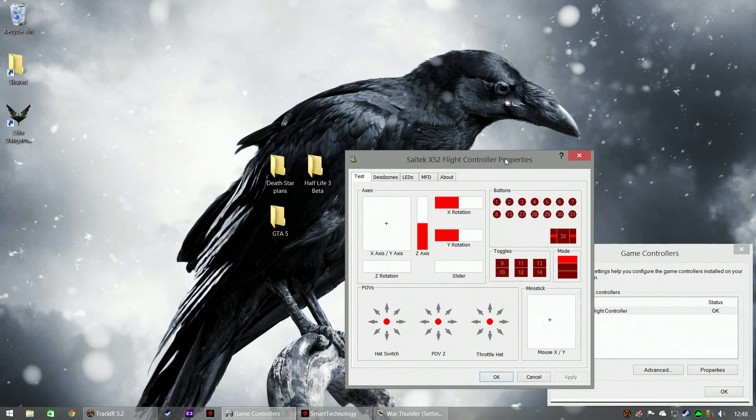Hello, right. My joystick setup. I've been asked to show people my setup so I thought I'd give it a go. Bear in mind I'm not the best at this game and I'm not the most educated on it, but I'll show you what I do and hopefully it might help somebody.